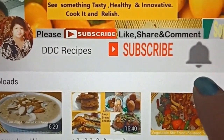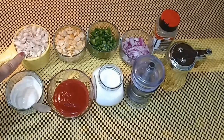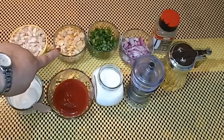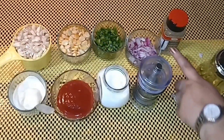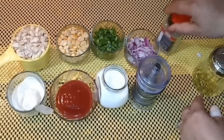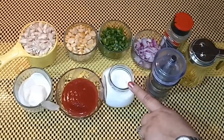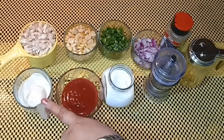Let's have a quick look at the ingredients: one cup of button mushroom, finely diced in small pieces; half cup of corn; half cup of finely chopped green bell pepper; half cup of finely chopped onion; a little oregano, which you can easily find in the market; a little oil; black pepper powder; salt to taste; two tablespoons of tomato ketchup; and two tablespoons of mayonnaise.